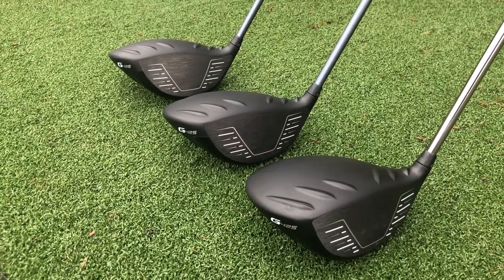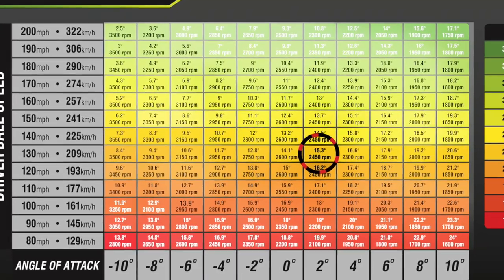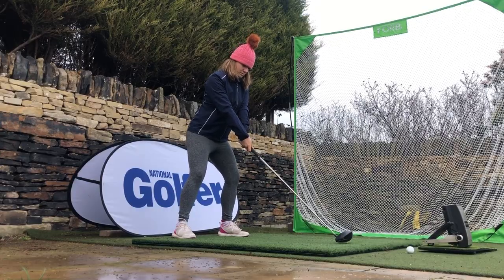The only other difference in testing was that I had the LST in a 9 degree head compared to the others in a 10.5. On average I was hitting up on the ball about 2 degrees with a ball speed around 130 mph. Ping say the optimal launch and spin should be around 15.3 degrees for launch and 2,450 rpm for spin. I was actually spot-on for launch with the LST at 15.28 degrees, but it was quite inconsistent ranging between 12 and 18, which I find happens when I drop from 10.5 to a 9 degree loft. I was spinning it way too low — averaging around 1,795 rpm with some shots down in the low 1,200s — so clearly this model just isn't right for me.